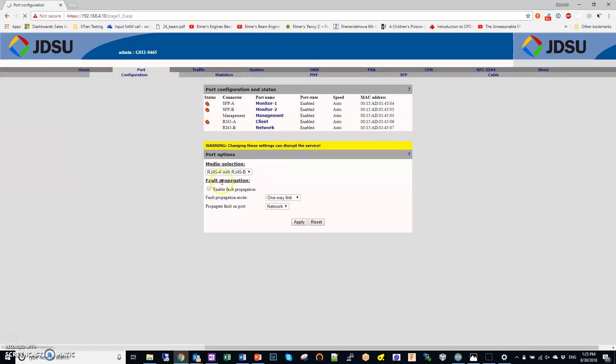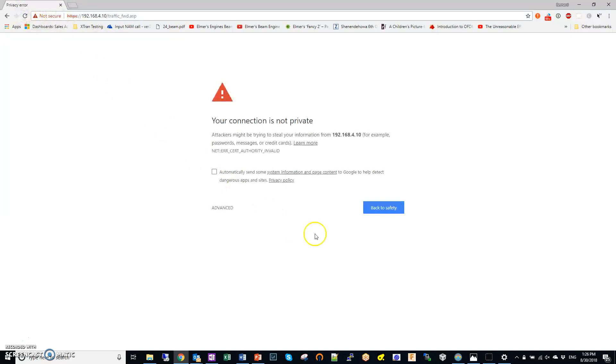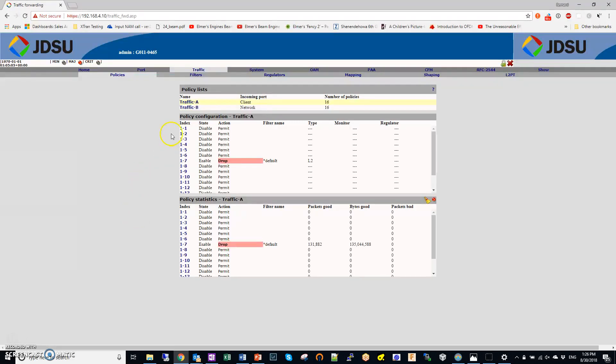I'm logged in. The menus may change depending on the firmware version you have. Go into the port section — this is where you see media selection. I'm using RJ45s, so that's where you set this up. Something important: if you want to use it as a tester, you need to make sure that incoming traffic on the A port does not flow to the B port and create a loop. You set a policy to drop traffic coming into the A port. The RFC 2544 feature — on my version it's called SAT 2544 — is where you find the test screen.